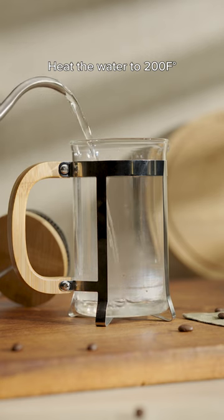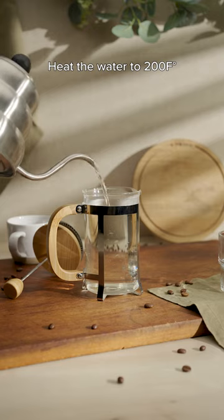How to use a French press. Preheat the press by heating water to 200 degrees Fahrenheit and fill it to the top.